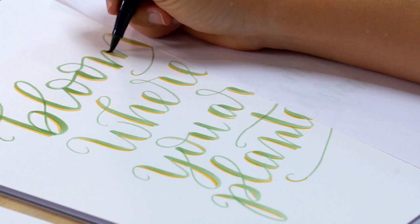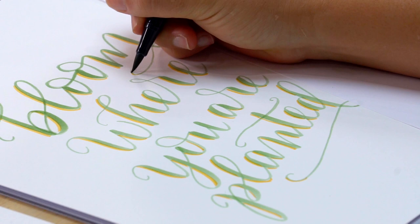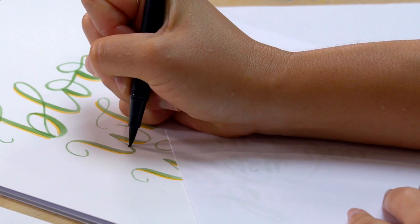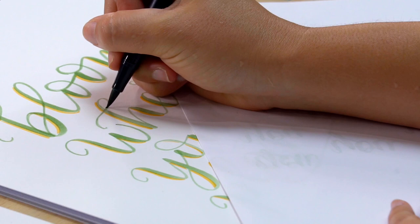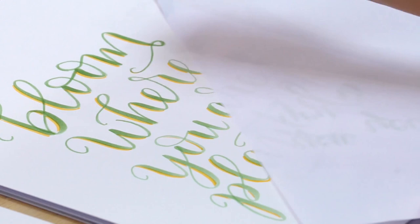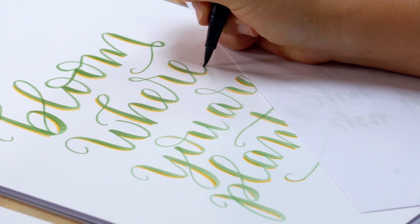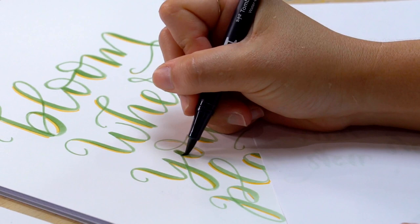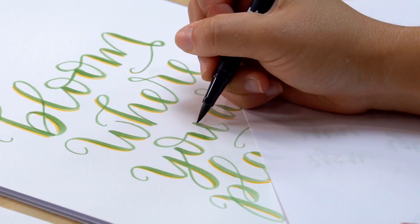This is also kind of good practice. Because you have your guidelines, you can really think thick on the down, thin on the up. The biggest thing with lettering is just creating muscle memory — sometimes you go on autopilot and draw a letter because that's what you think it looks like. It's not intuitive to think about thin on the up, thick on the down. You have to create muscle memory just like anything else, like riding a bike — you're probably not going to be good right off the bat.